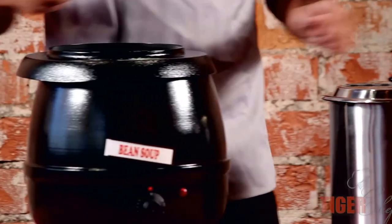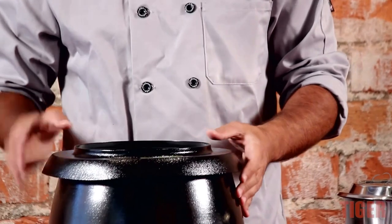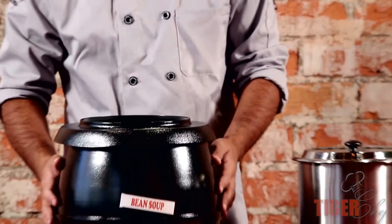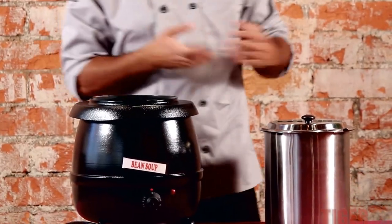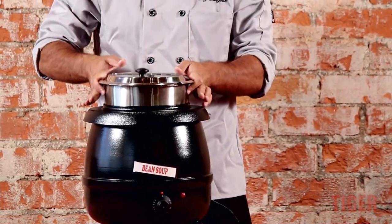Whenever you heat this up, you never want to put the bain in completely dry. You need to put about 20 ounces of water in here — that's about half a liter. The steam from the water will heat up the soup, and that's actually how you get a very accurate warm temperature.